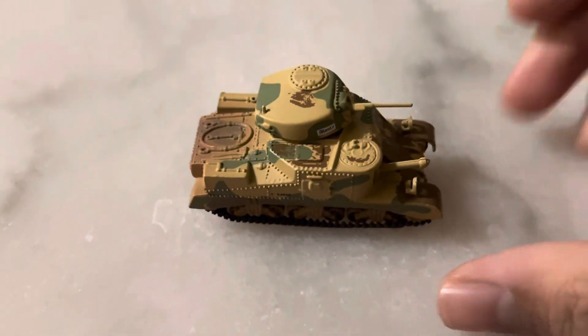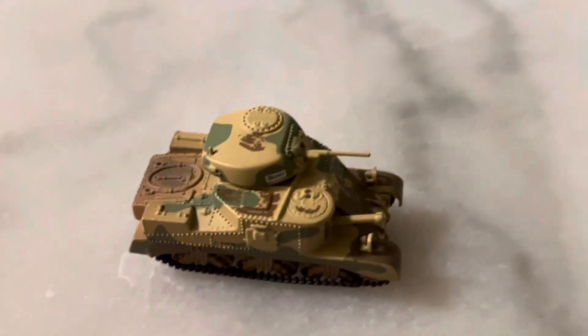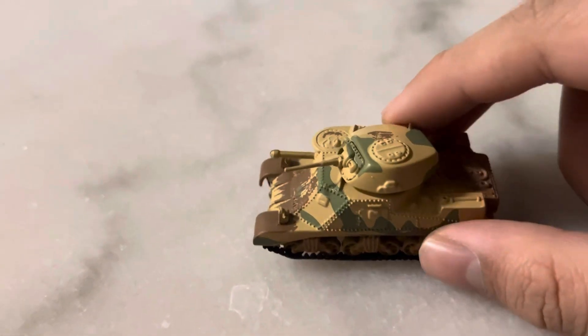I think it's pretty cool. As you can see on the turret, it says 'Monty,' which is a really nice, really great detail. It's amazing how they fit that small lettering on there.